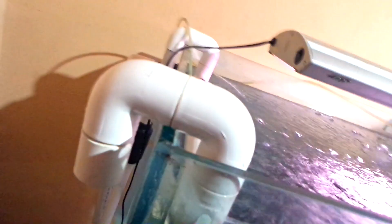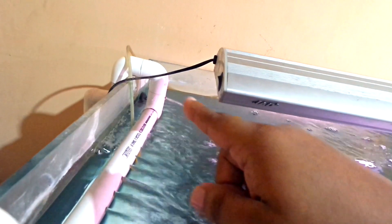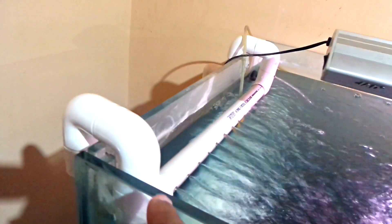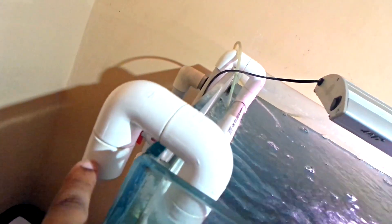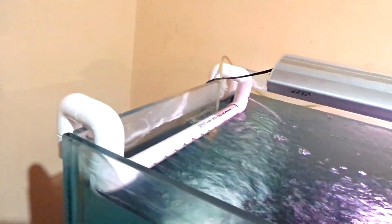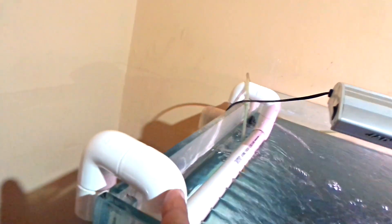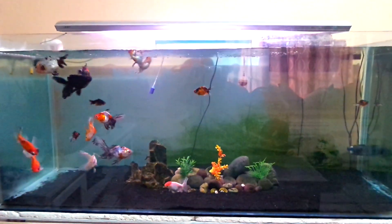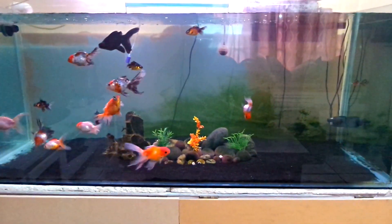This is my DIY spray bar — I built it pretty simply, nothing too hard. Just some 90-degree elbows connected coming across, drilled the holes, 90-degree elbows again coming up into an end cap so it can hang. I probably didn't need the hang inside, because I didn't realize that when the PVC goes on it would have been stable enough. As you guys can see it's looking good and the fish are looking good and happy.